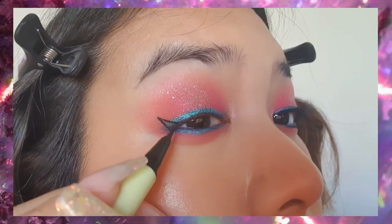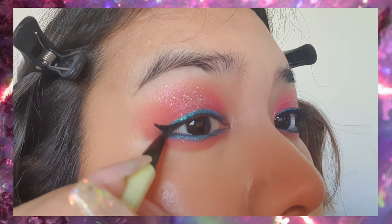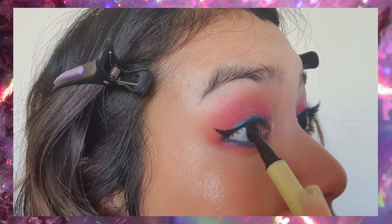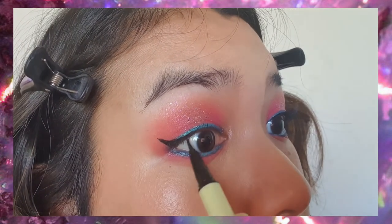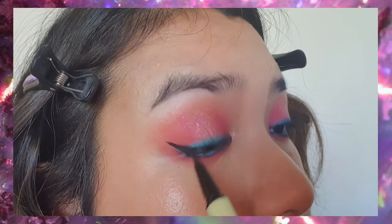This is an eyeliner from Hardy Heart, which is a Burmese brand so I can't really link it, but just use any eyeliner you have. Make sure to tight line and line between your lashes, filling in the gaps so that the falsies we wear can blend in well.